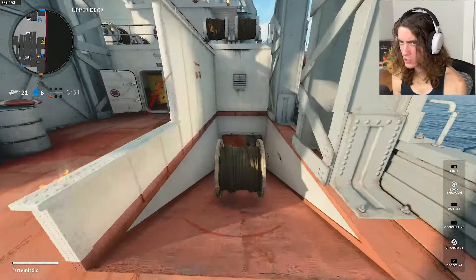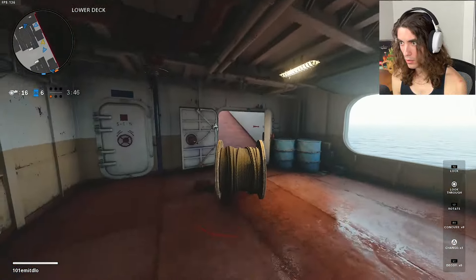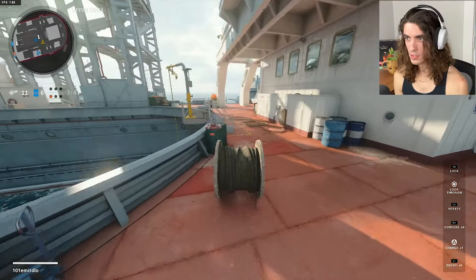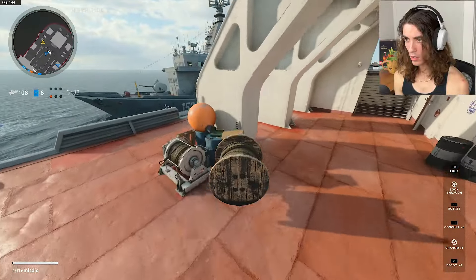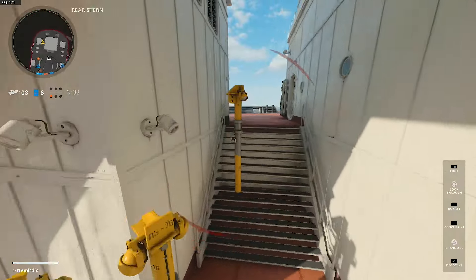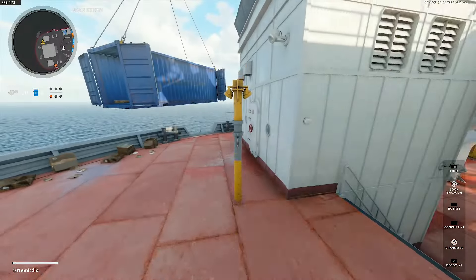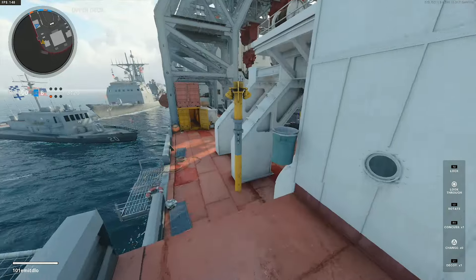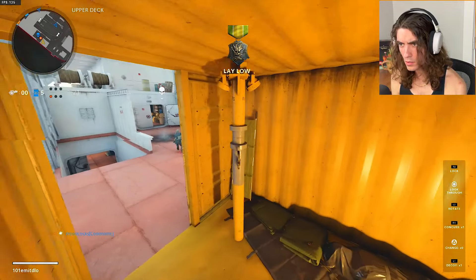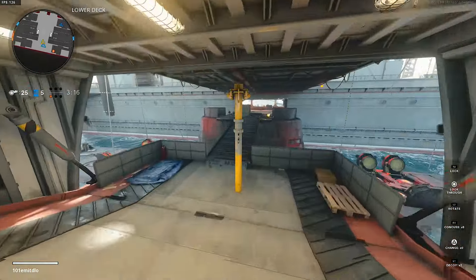There's a teammate there too. That man is on his way to meet me and say hi — let's drive this bad boy. Oh shit — this is a really good prop, this is a really good prop.